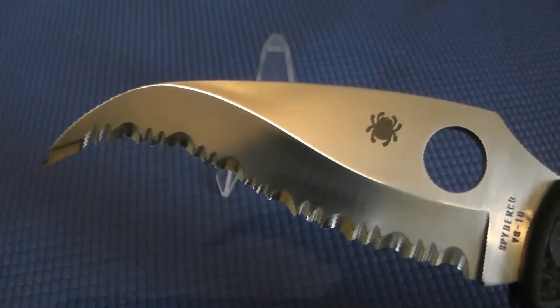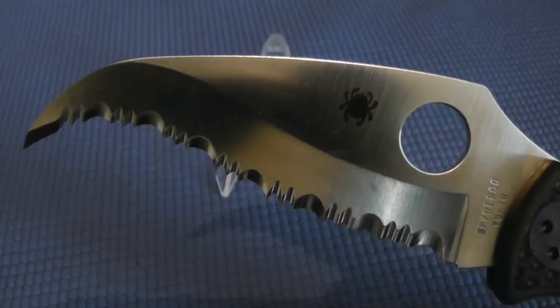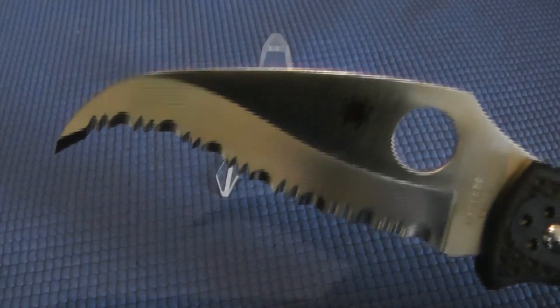It's a pretty aggressive looking blade. I don't generally do serrations, but these are extremely sharp and I just like the design of the blade.